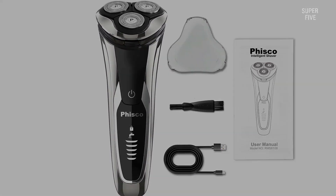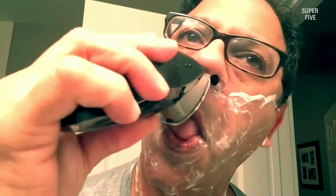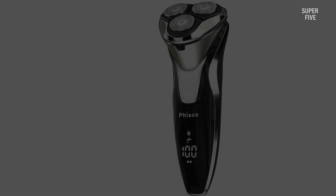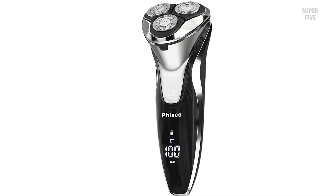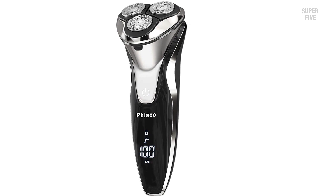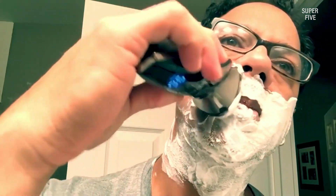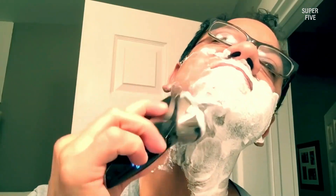It is waterproof, meaning you can use it on a wet or dry face and even in the shower. Our favorite features, aside from the quick charge, include the overall runtime of 120 minutes — it will last two to three weeks without needing a charge. On the downside, the blades could be a lot tougher and sharper, as we constantly had to re-shave over spots where this shaver just wouldn't cut.